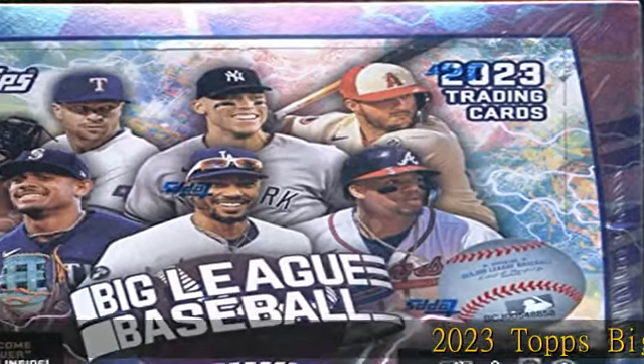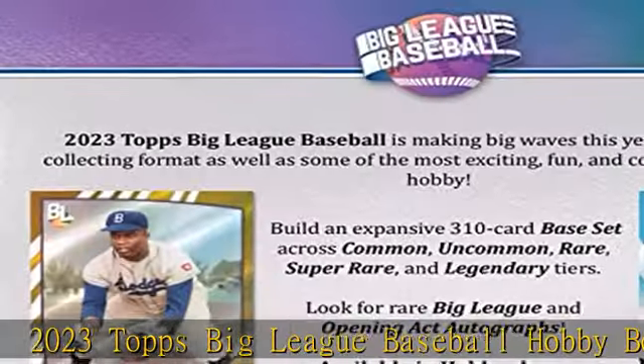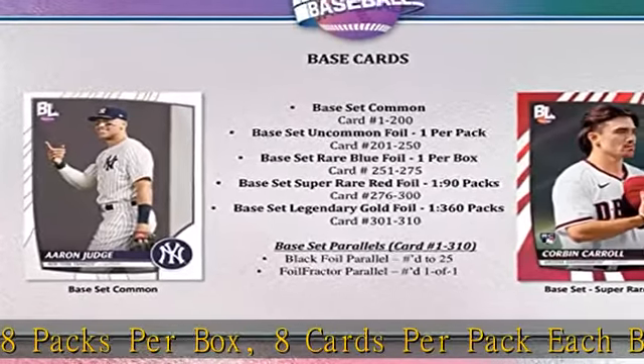2023 Topps Big League Baseball Hobby Box: 18 packs per box, 8 cards per pack. Each box contains one 'Become a Big Leaguer' scratch-off. Look for social media follow-back redemptions — super limited.